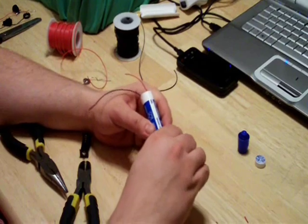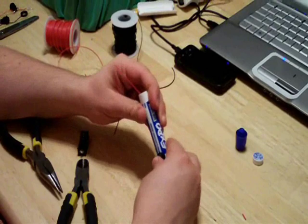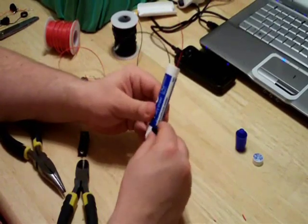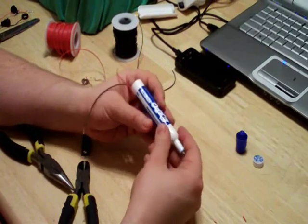Now we are ready to fasten the momentary button to the pen. Simply press the button into the hole until it is snug. If it feels too loose, you may want to glue it in with some super glue or hot glue. At this point, you are nearly done with your LED light pen.